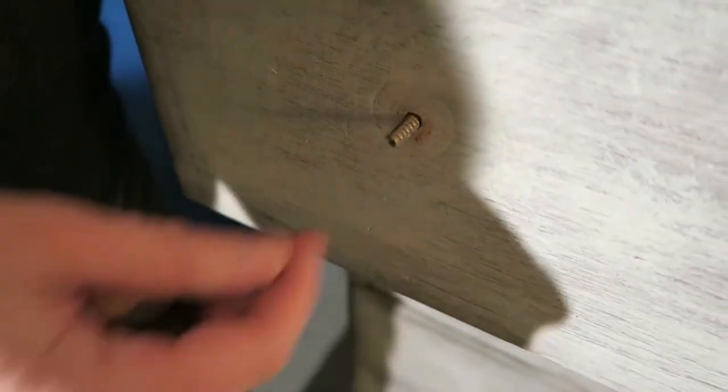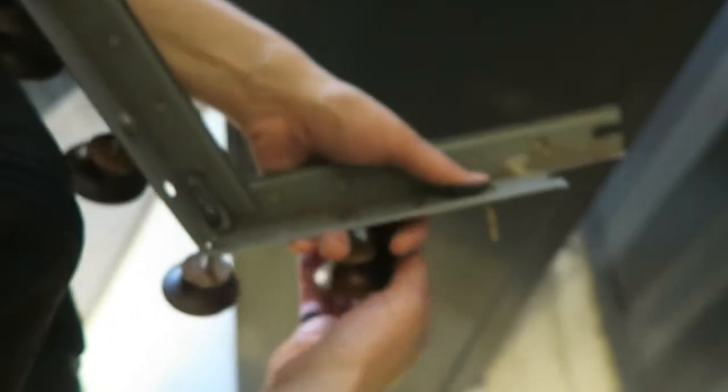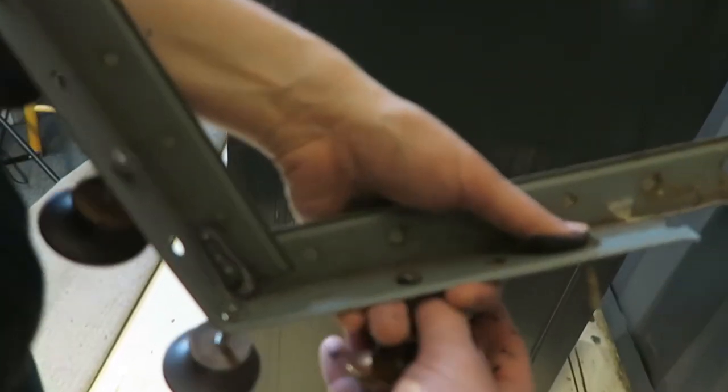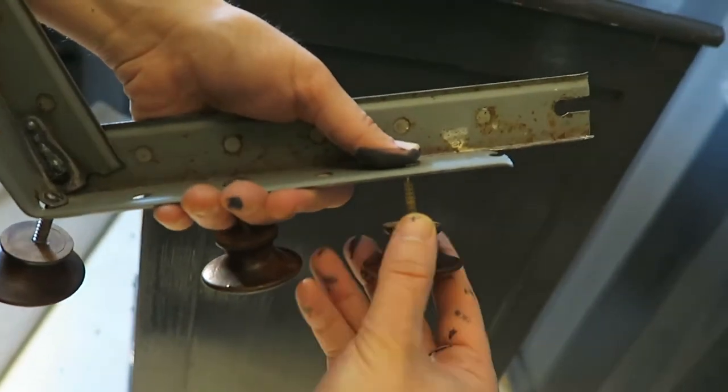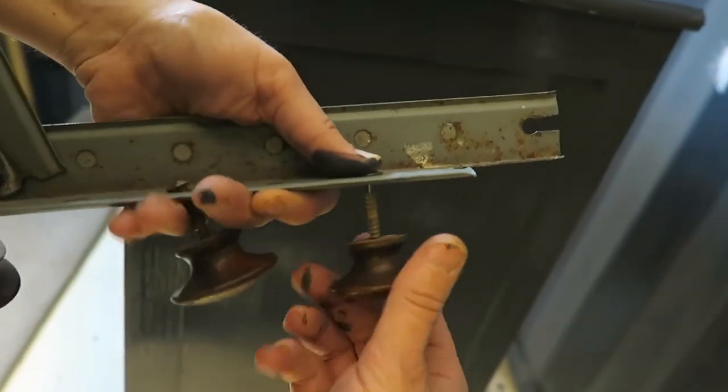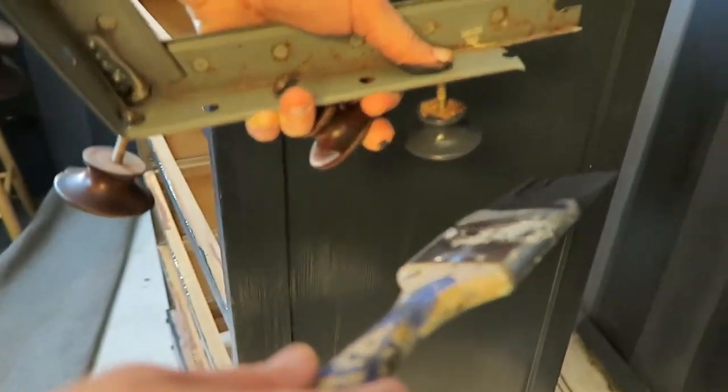So when you're painting a bureau, definitely remove your knobs. If you don't want to paint around them, you want to do those separately so it comes out a lot cleaner and neater. And we're going to give these ones a special treatment anyway.